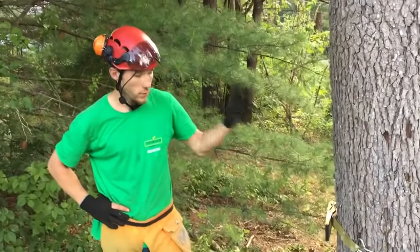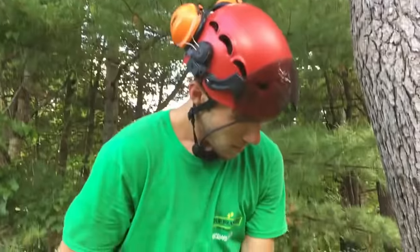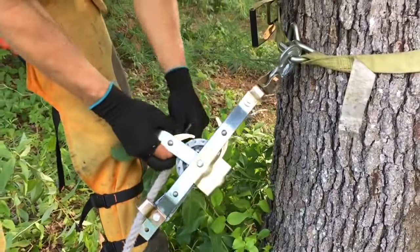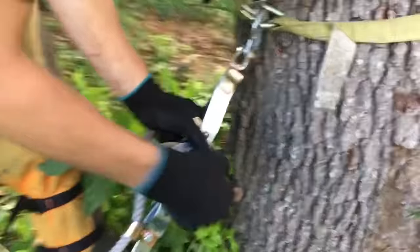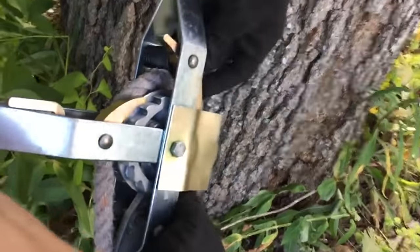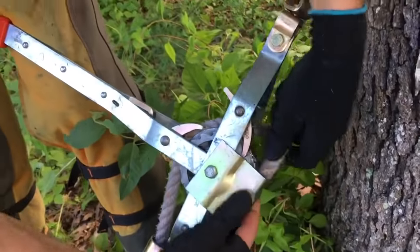Today we're going to show you guys how to use a rope come along. Take our half inch rope, look it through — your pulling end goes through this and your tail comes through the bottom.